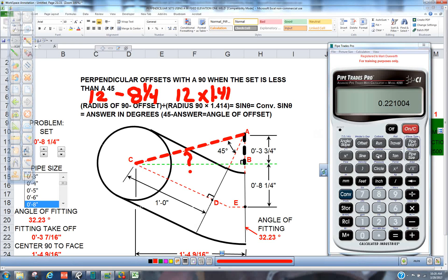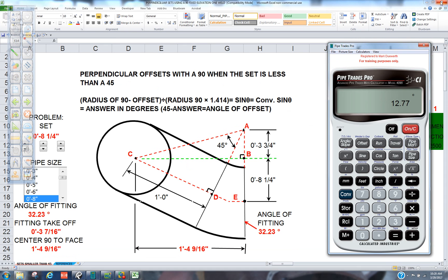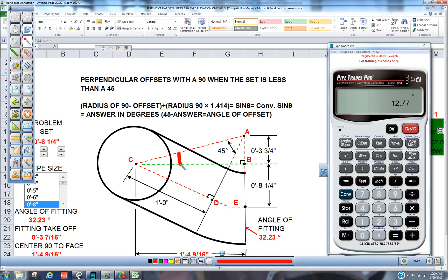What that did is it gave you the trig number for this interior angle here. And if you notice, we took the opposite side of that black line and divided it by the hypotenuse. So that is the sine factor. We're going to convert that to a degree by pressing convert, then sine. Both these legs are equal — that black line and that black line are equal.